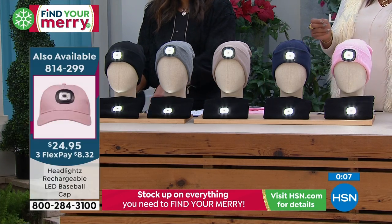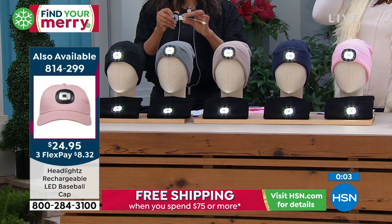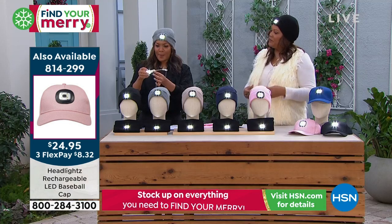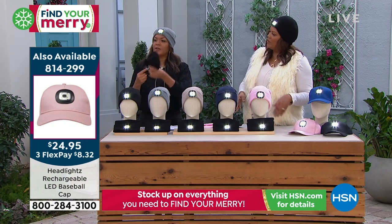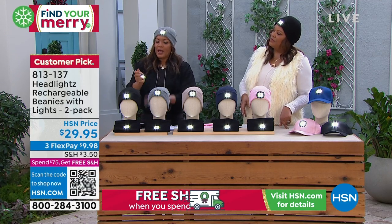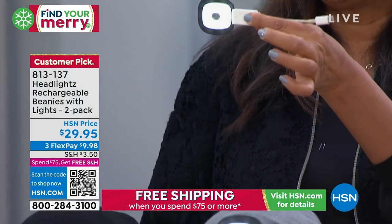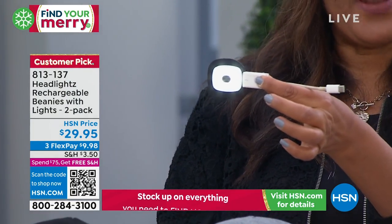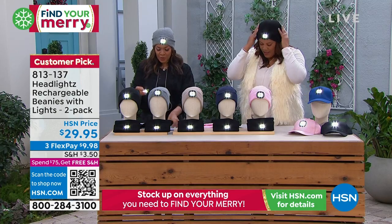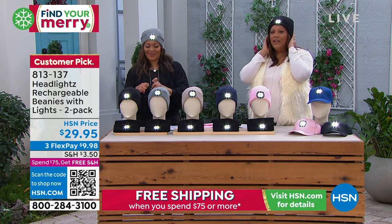Let me show this again. I think this is soft — it's not scratchy because I'm very sensitive to sweater material. Here's the hat — you would have popped out the light here in this slit. Here is the USB port. 90-minute charge and you're good for eight hours. You just pop this back into the slit. It's warming, it keeps your ears warm.